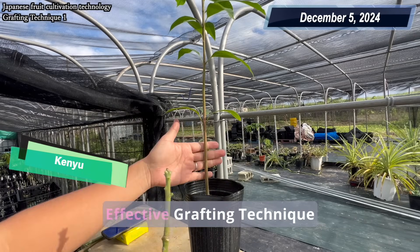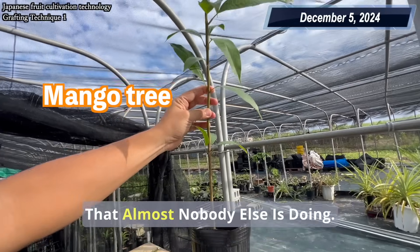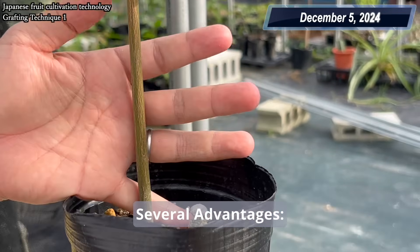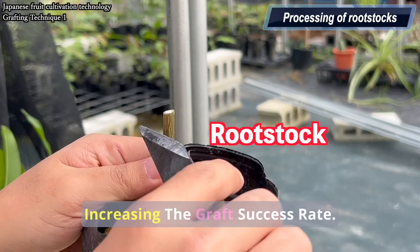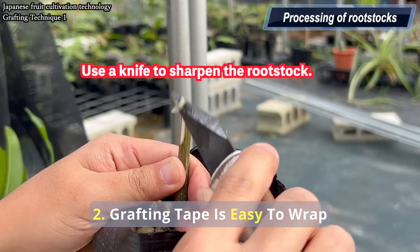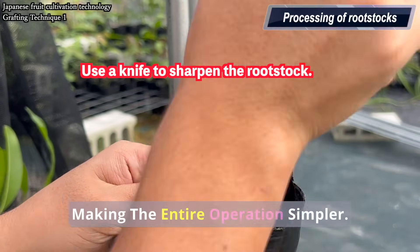Today I'm going to introduce a very effective grafting technique that almost nobody else is doing. This grafting method has several advantages. One, the scion is firmly secured onto the rootstock, significantly increasing the graft success rate. Two, grafting tape is easy to wrap around the joint, making the entire operation simpler.